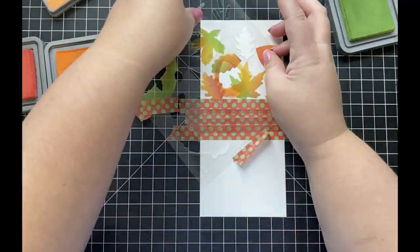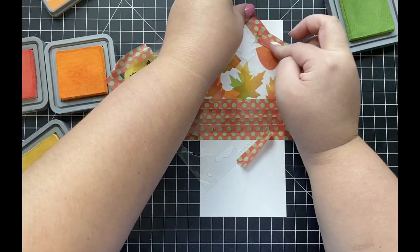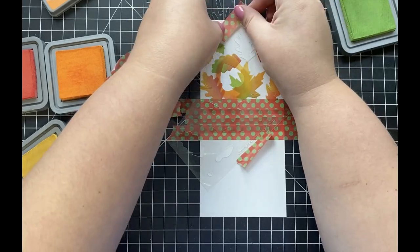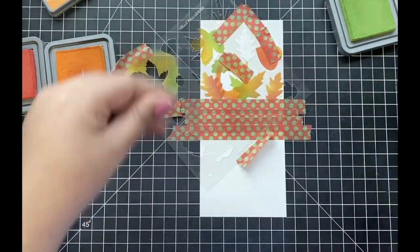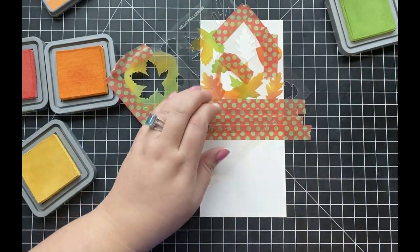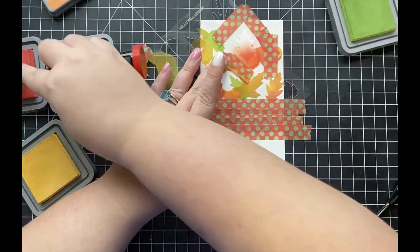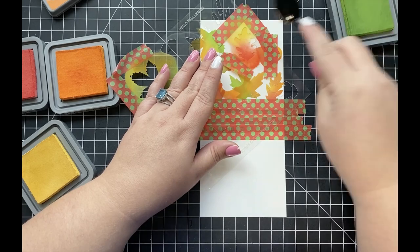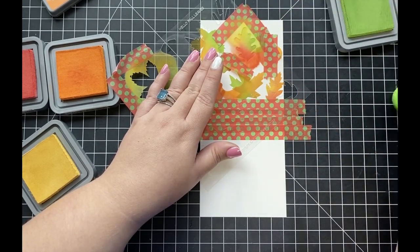I'm picking a leaf from the stencil and adding it down to my background while using some washi tape to cover up the rest of the leaves surrounding the one I'm currently ink blending. I'm going to be adding different color combinations of the colors I mentioned so they look as though the leaves are changing colors like they would during the fall season.